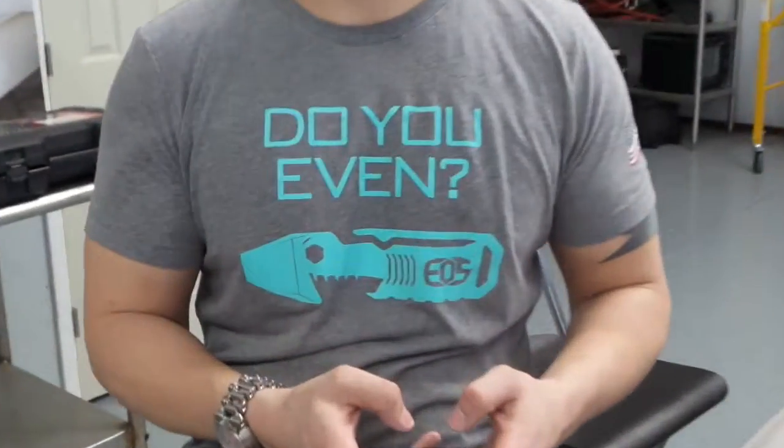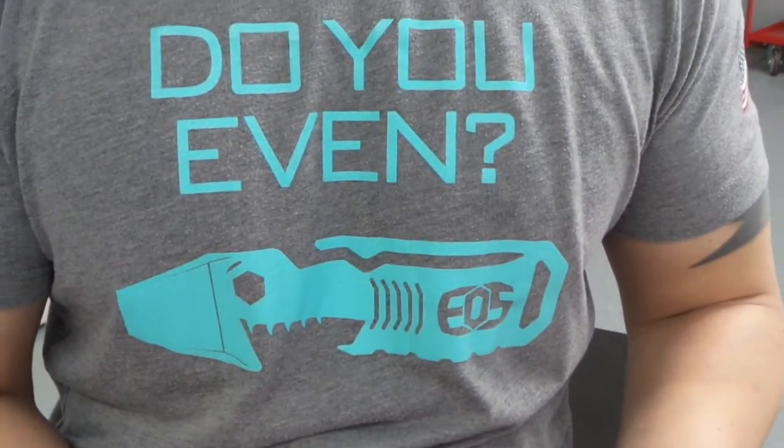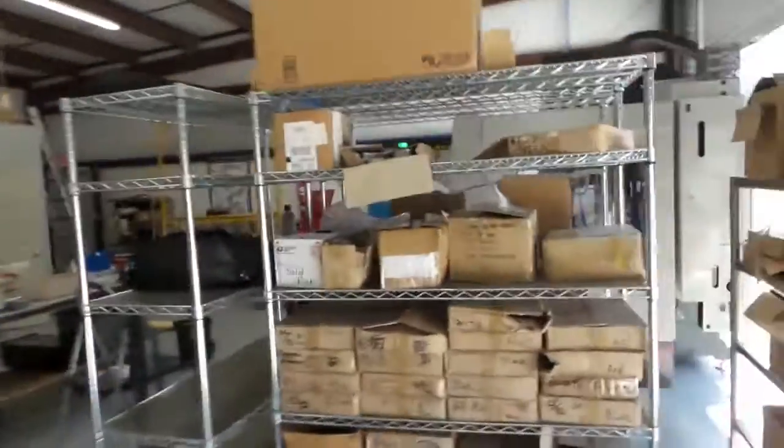Mr. Shark himself — why yes I do, my friend. Anyway guys, we're gonna make a couple more videos once this thing starts spitting out some chips, so we'll check you out on that.